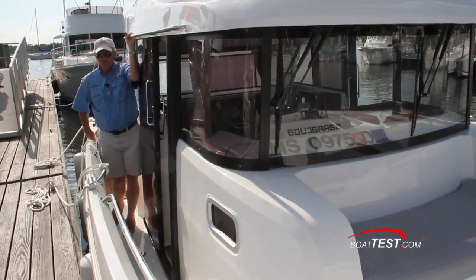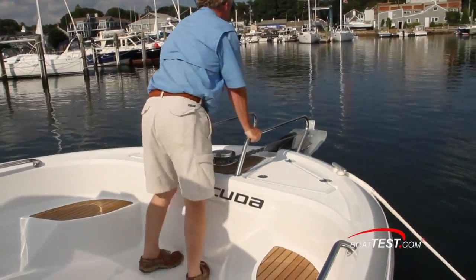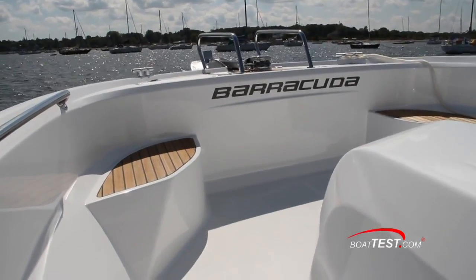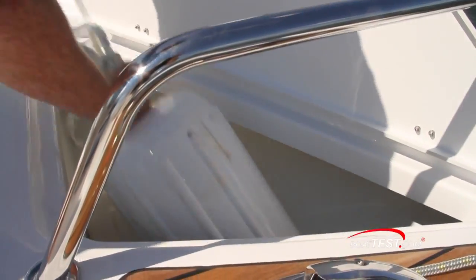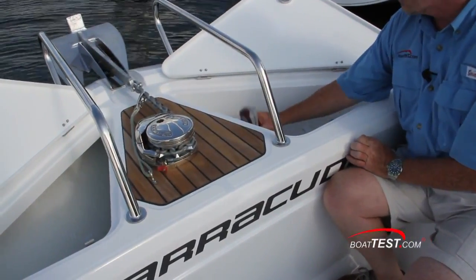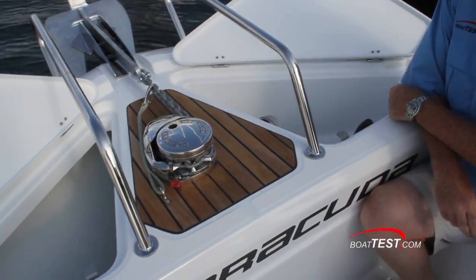As we make our way to the bow, there are conventional grab handles on the sides of the cabin as well as mounted to the cap rails. Notice how the foredeck is elevated so that you're not having to bend over to work the ground tackle — another feature we usually see on much larger yachts. At the bow, there are two deep compartments to both sides of the hardwood inlay with a standard windlass. To the starboard side is the remote control for the windlass, and both compartments are self-draining overboard.